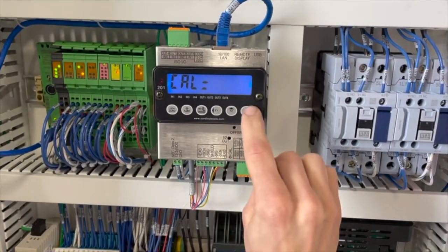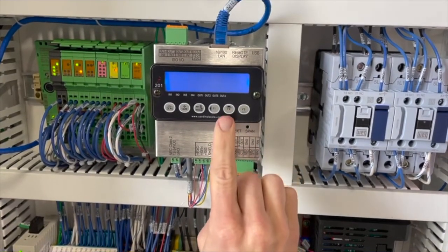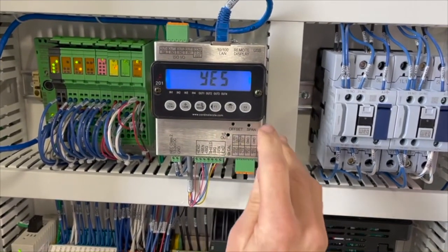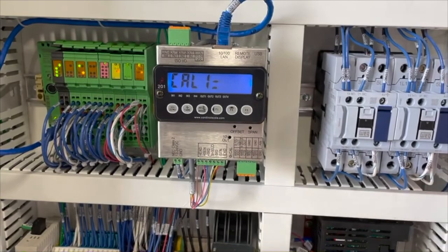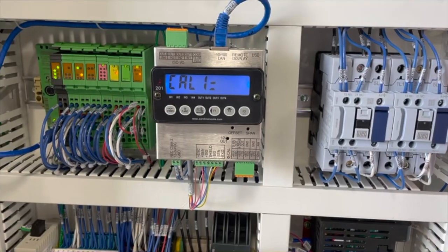Press F3 to enter. Press F3 again and the screen will say NO. Press up to switch to YES to tell the system yes, I want to calibrate. Press F3 again to enter.